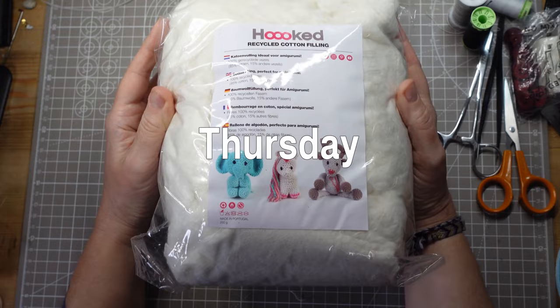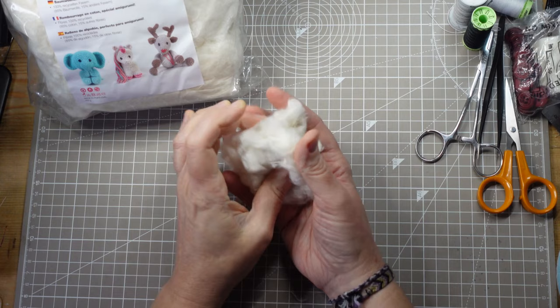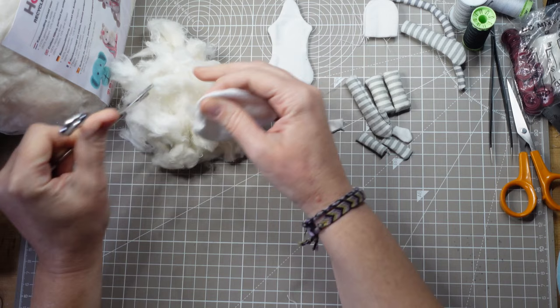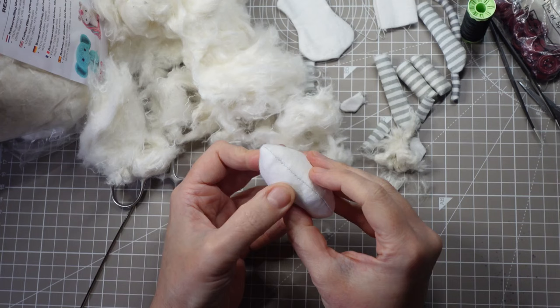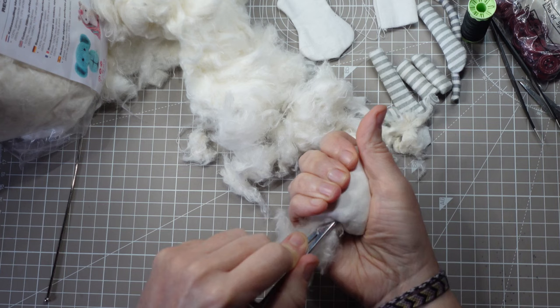The cotton stuffing has arrived. This is a brand called Hoooked — with three O's. It's made from recycled cotton fibres. It's a creamy off-white colour they call Pearl. It feels quite similar to cotton wool — quite squishy but without much spring. I'm told it works well for soft toys, but I stiff-stuff my dolls so I'm not sure what it's going to be like to work with. I'm going to try stuffing the new head the same way I would with kapok and see what happens. The cotton is going in quite lumpy. It's not very forgiving at all. I think working with any new material is a learning curve and you have to be prepared to adjust your technique, but I'm finding this challenging.